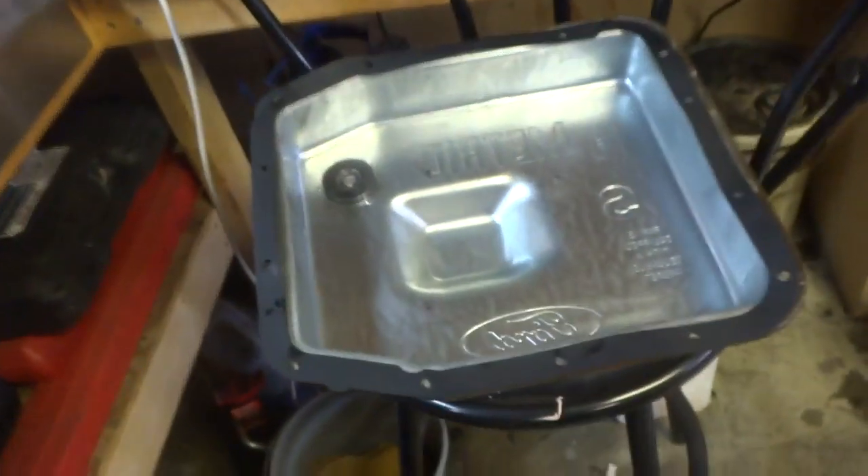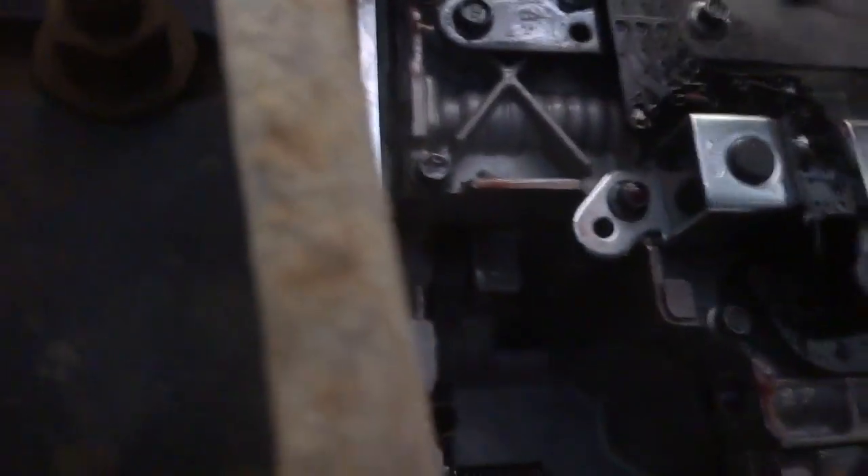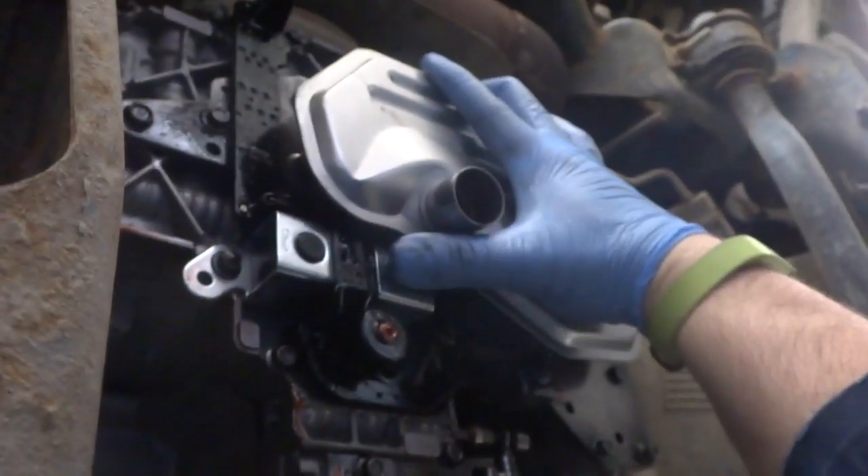We got the transmission pan cleaned up. I'm going to put some silicone on the gasket just to make it sit a little bit better, then put that back in. Let's go ahead and snap the new filter into place — just like that. Done.